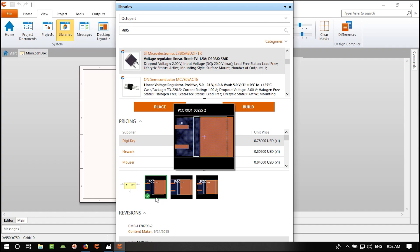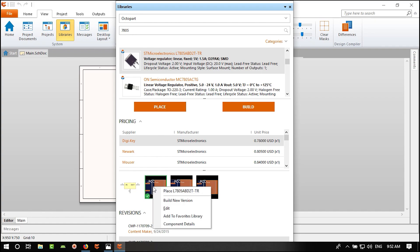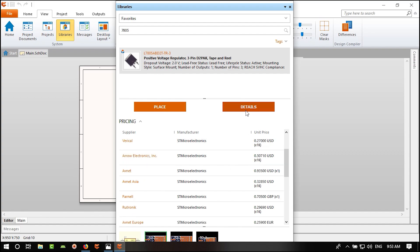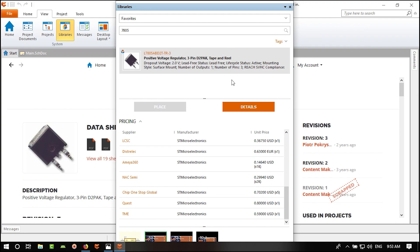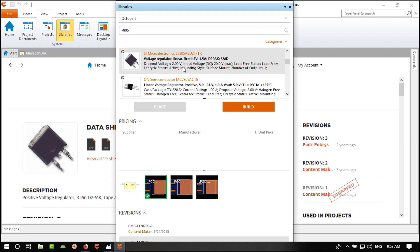To zoom in you can use Page Up and Page Down, but the best way is to hold the middle mouse button and scroll forward to zoom in and backward to zoom out. There is also a zoom button in the toolbar, but the middle mouse is the fastest method.